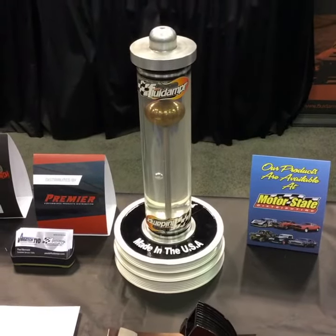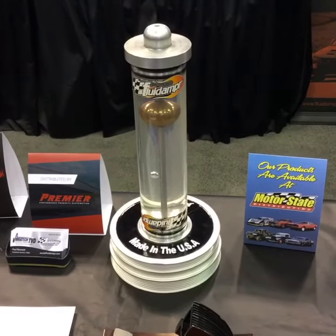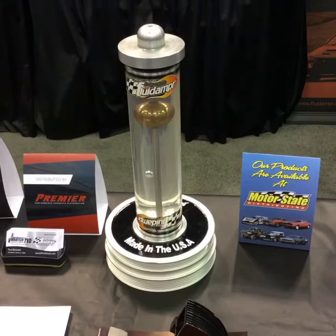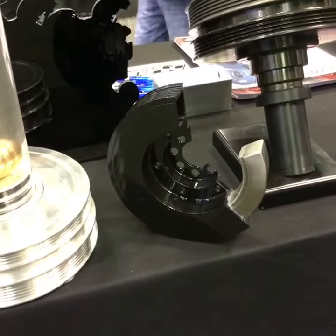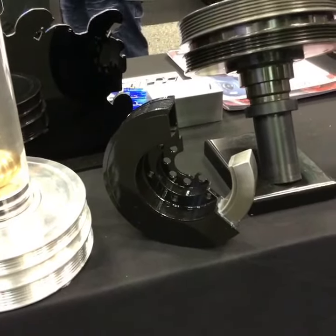On the big trucks they're good for about 500,000 miles, and then the silicone gets hard and you've got to replace the damper. You replace the OEM damper because there's a rubber insert.